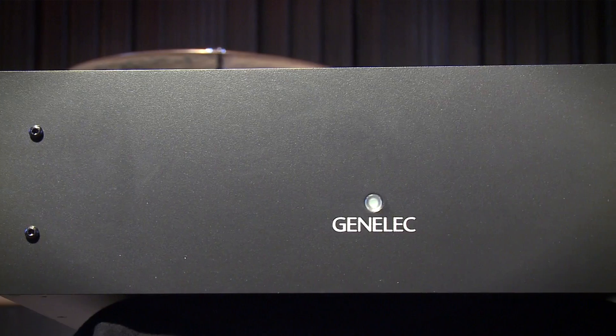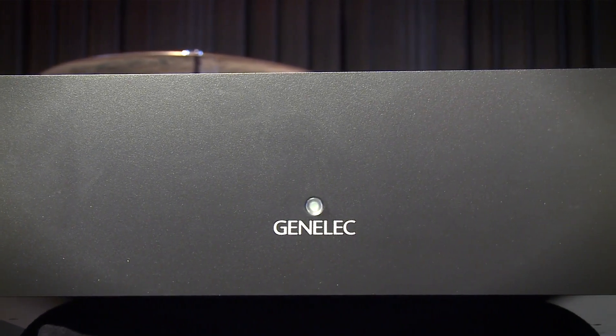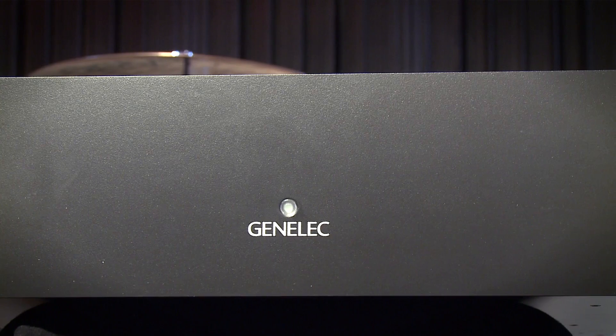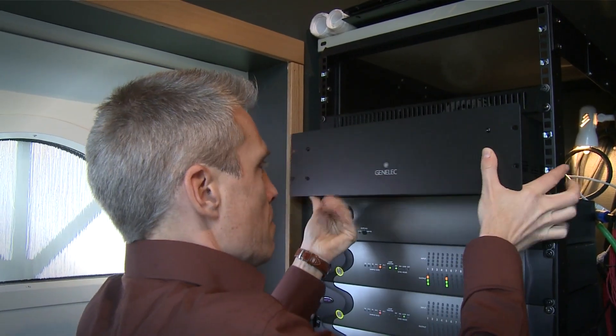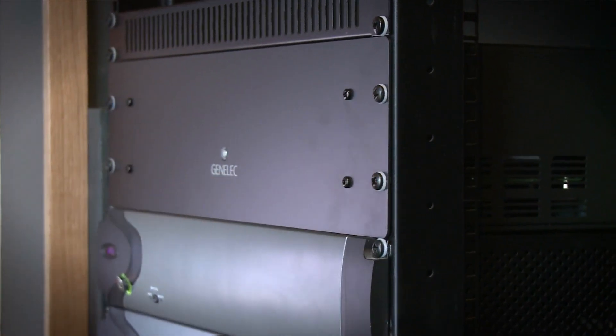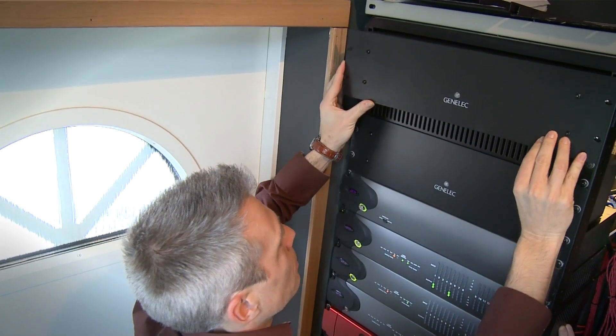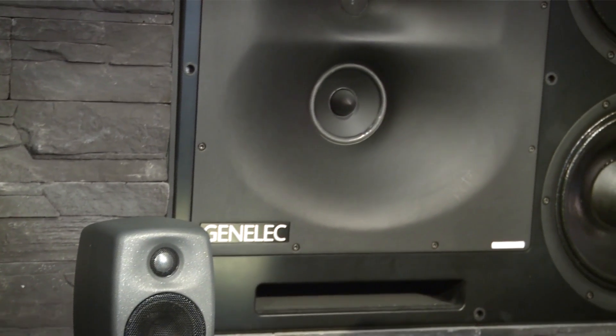The RAM XL features high efficiency class D amplification, providing high SPL and dynamic range, and high reliability with very low distortion. The modular design allows easy change of model with software updates as well as easy service operations. Thoughtful thermal design makes the RAM XL extremely silent, and it can be mounted in the listening space.